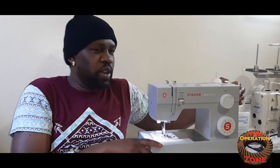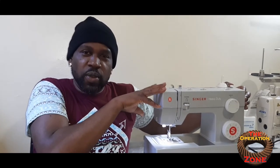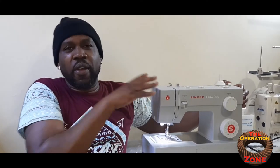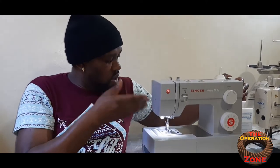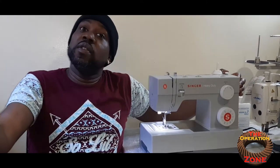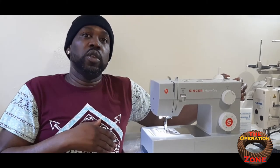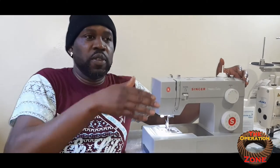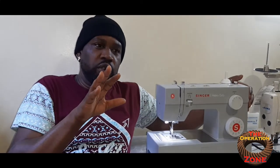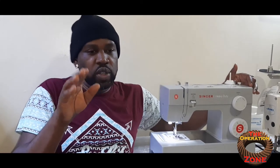Welcome back. Today we're talking about whether these Singer machines are worth it — whether they're as good as Singer claims and whether they're worth the money. This is the Singer 44-23. There are actually two versions: the 44-23 and the 54-52. I own both — the 44-23 and the 44-52.